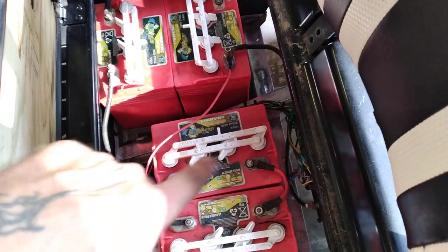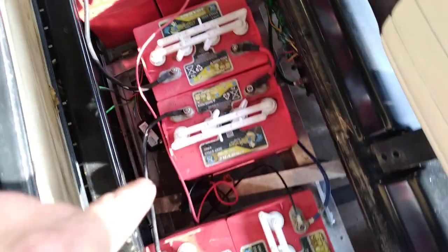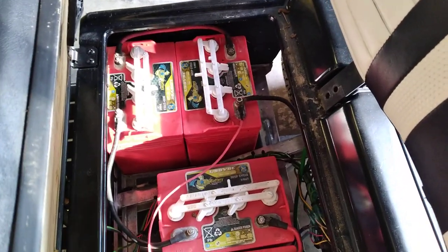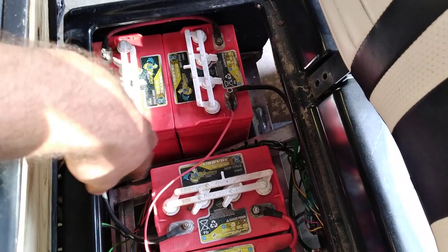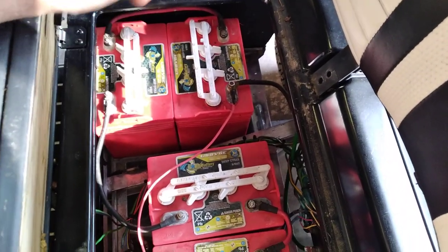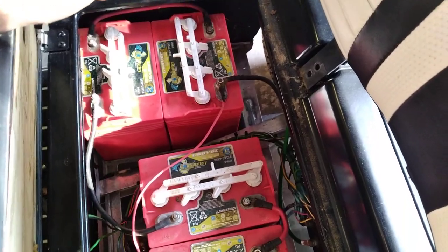These are the thicker four-gauge or six-gauge cables that run in series from battery to battery. If we do that, we eliminate all the power flow through the harness, which runs low on the chassis of the golf cart and could actually short out and cause a fire.